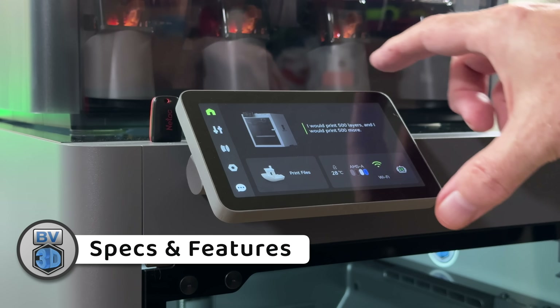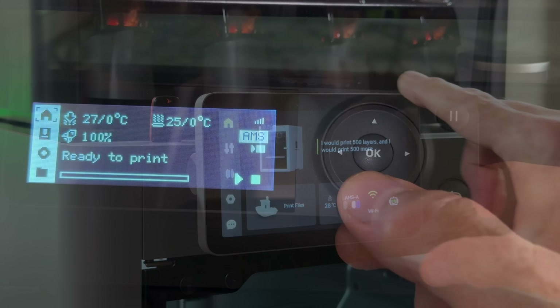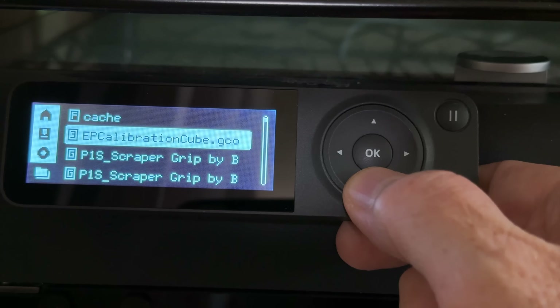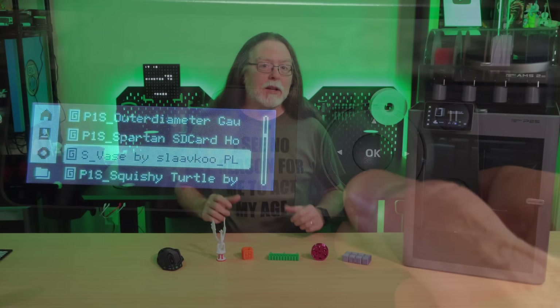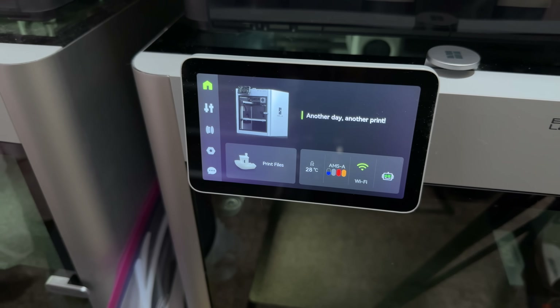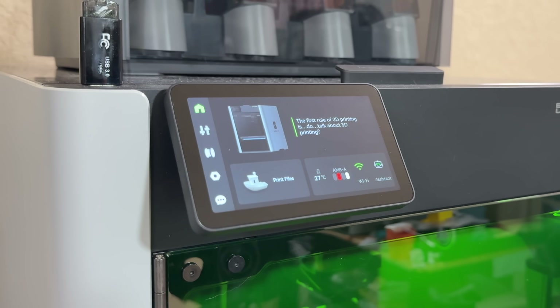One of the first things you'll notice is that the P2S now has a 5-inch color touchscreen with an adjustable tilt angle, instead of the P1S's non-adjustable monochrome dot matrix screen with navigation buttons. The touchscreen makes it so much faster to work with the printer when you're standing in front of it. It's running BambooLab's second-generation user interface, matching what's on the X1 and H2 series printers.